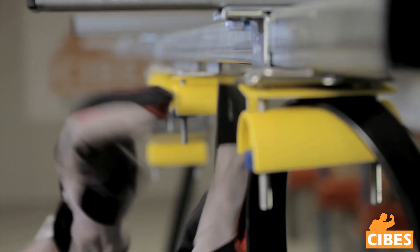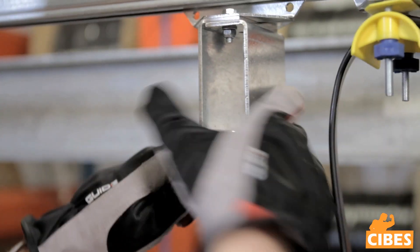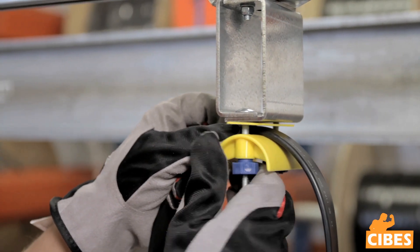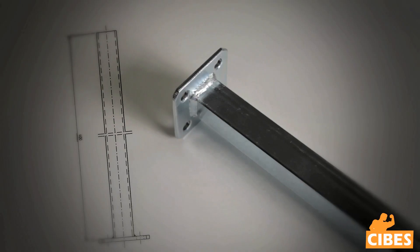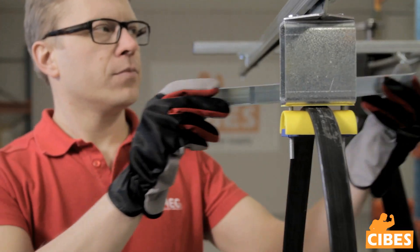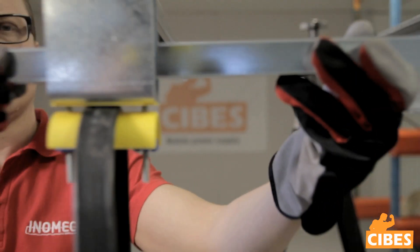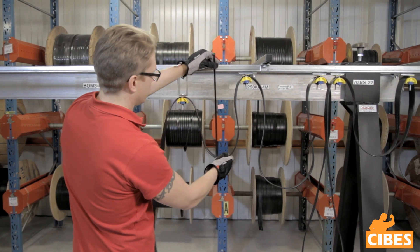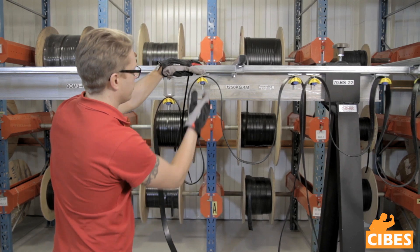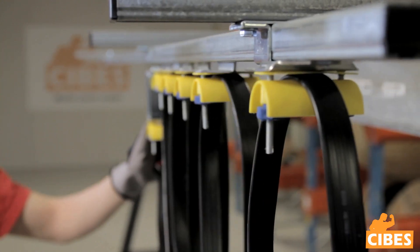Mount the cable in the cable trolleys. In this case, we are mounting a flat cable. Pull out a section of the cable from the towing trolley and measure it to get the correct measurement for your application. Start by tightening the towing trolley nuts to hold the cable. The purpose of the towing trolley is to pull the other trolleys. A towing arm must be mounted on the moving unit to pull along the towing trolley. Measure and adjust your cable sag according to your calculations. Adjust all cables to have the same sag and tighten the nuts.